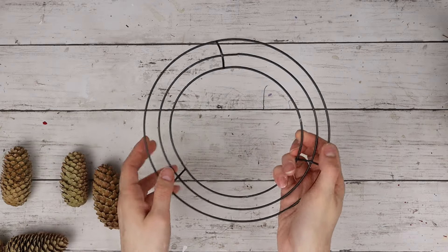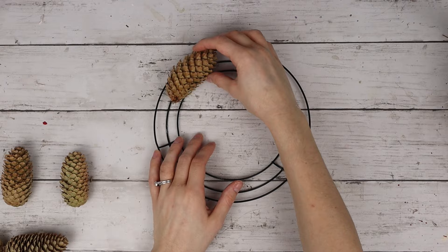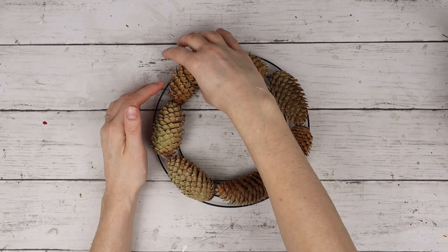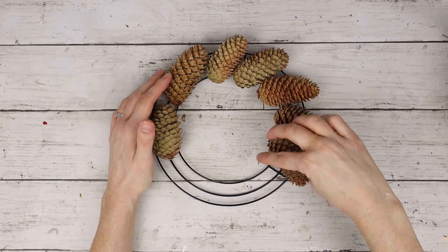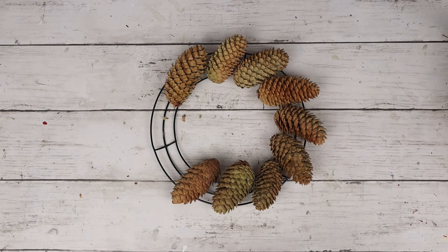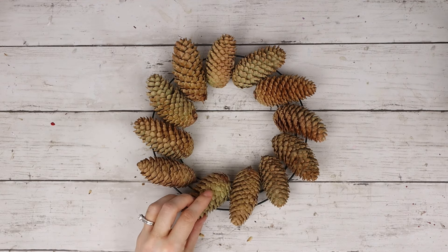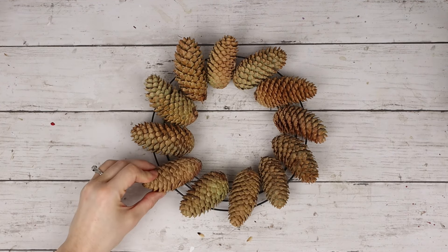I'm turning the wreath form over so it is concave and has that area that the pine cones can sit inside of. Then I'm laying the pine cones all around the wreath form. At first I had them following the shape of the wreath, but then I thought it would look a little bit better if they were more at an angle, so I'm adjusting all of those and putting them around the wreath form. Now I'm hot gluing all of the pine cones to the wreath, adding some hot glue to the wire, then pressing the pine cones down one by one.